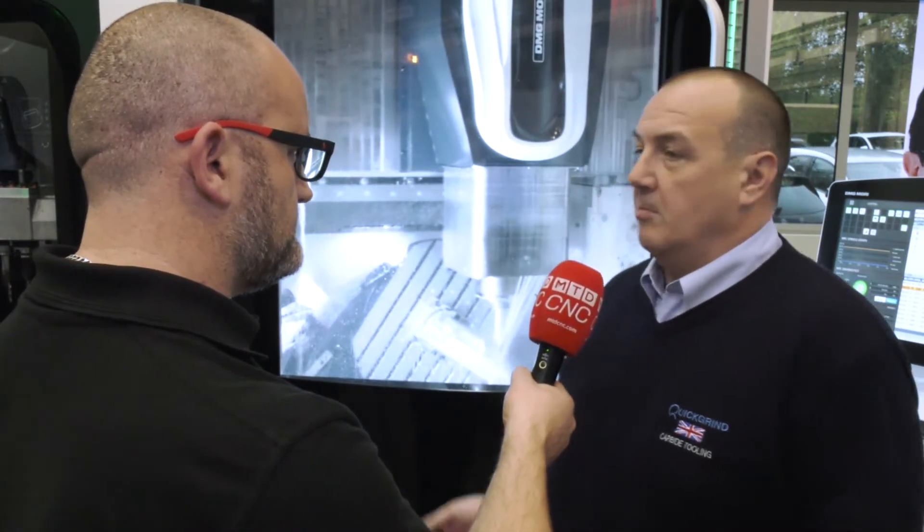If people want to get involved with conical barrel milling or any other tools, they can go online, look at our website, or contact myself or any of the team at Quick Grind. We'll have a chat, look at what you're doing, see if your applications suit our cutting tools and if our business model fits with your business.